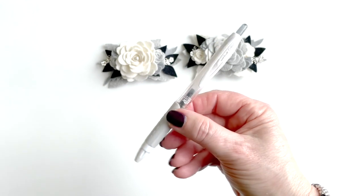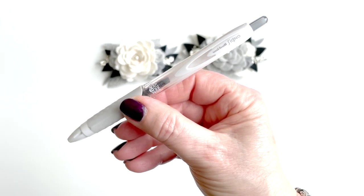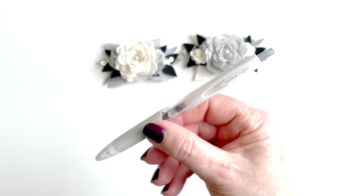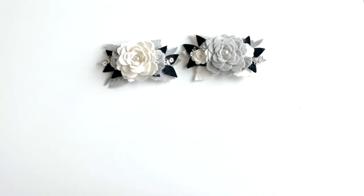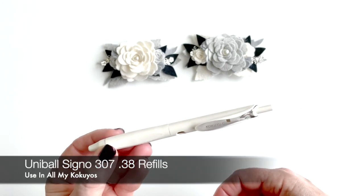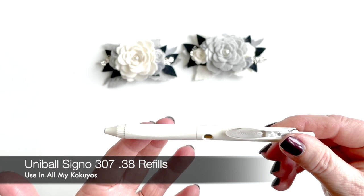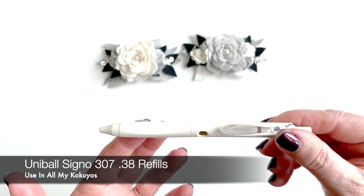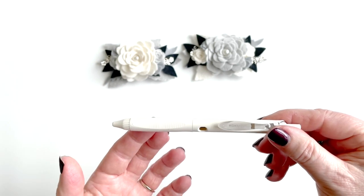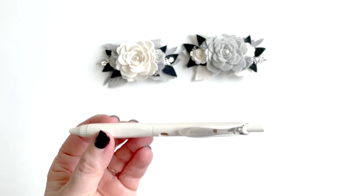If you know about the Uniball Signo 307, it's a 0.38 and that's my favorite refill, so I stock those and just convert all my Kukuyos with that. I wind up having my Kokuyo with a 0.38 — works perfectly. Check them out, you will not be disappointed in these pens. Thanks for tuning in, see you next time around.